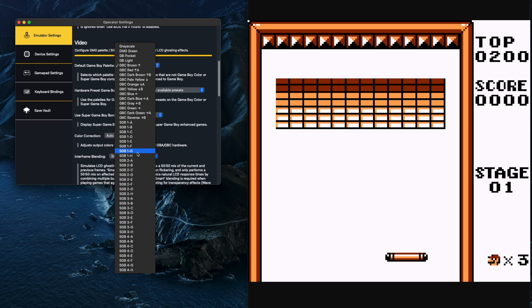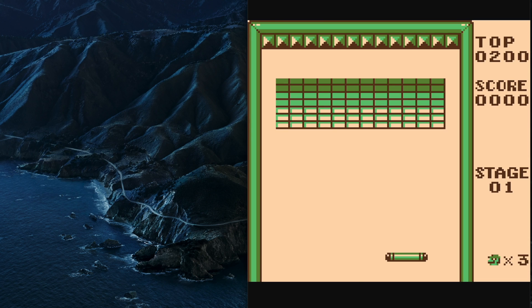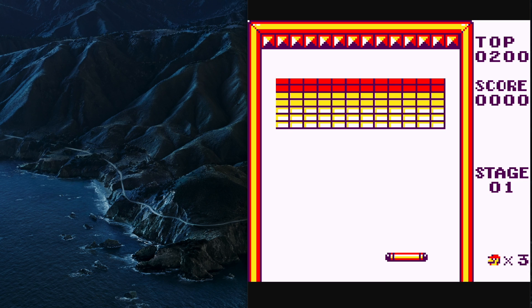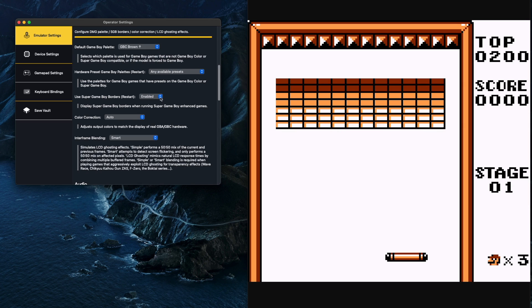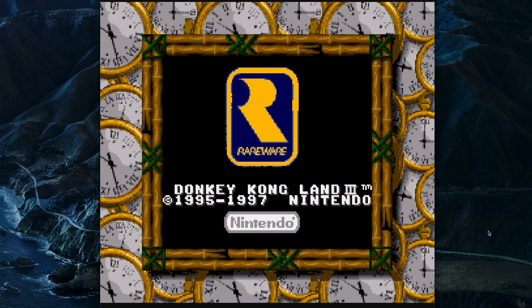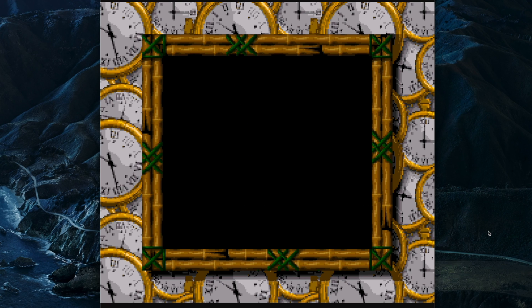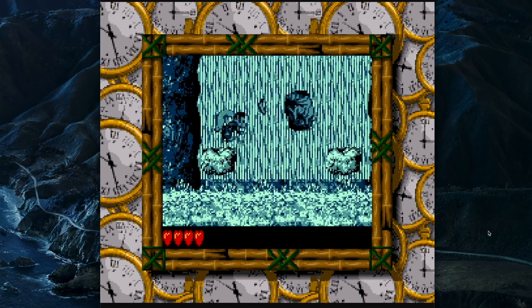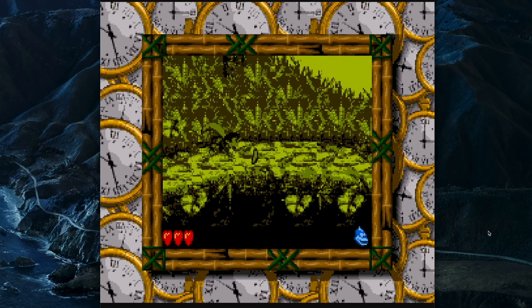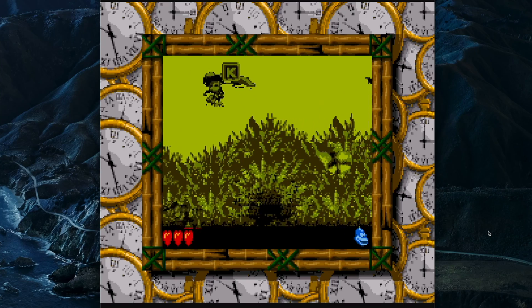It also includes all of the Super Game Boy templates, and you can actually use Super Game Boy borders. If you put certain Game Boy games in there — like Donkey Kong Land 3 — when you boot the game up, you can see it actually uses the Super Game Boy border. It's really cool to be able to play these games as they were shown on a TV screen. I did actually play these games on the Super Game Boy a lot as a kid, so having the option to record with those Super Game Boy borders is really cool.